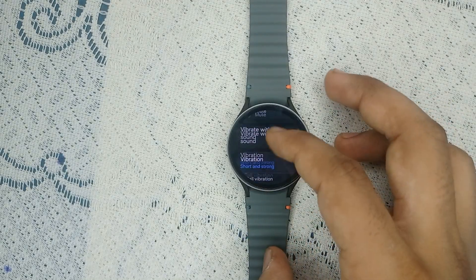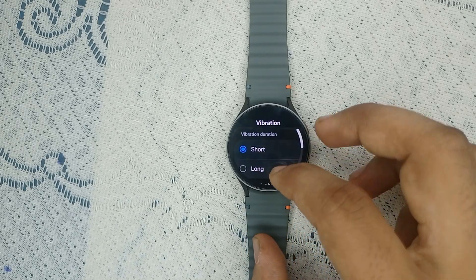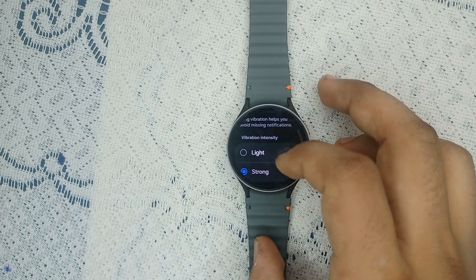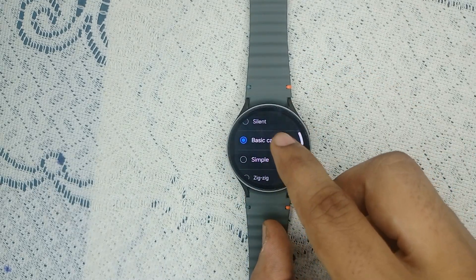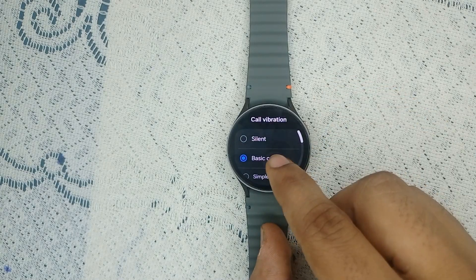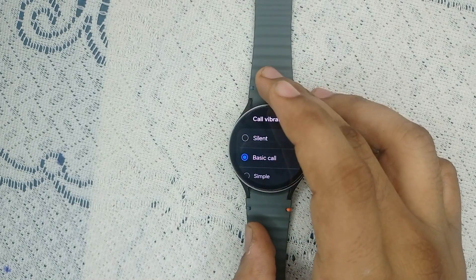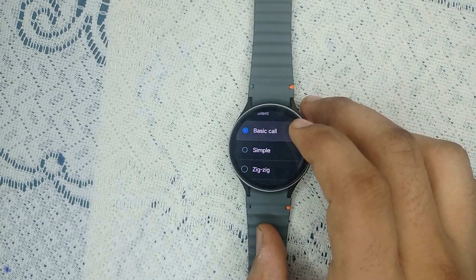Ensure your vibration is set to any option like Short or Long, and make sure call vibration is not set to Silent — because when it's set to Silent you will not feel any vibration during a call. You can select any vibration mode like Zigzag, Simple, or Basic.